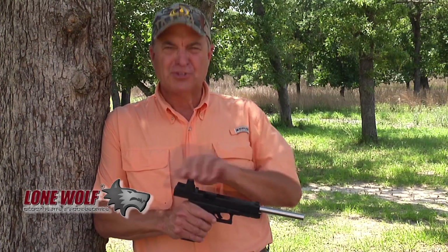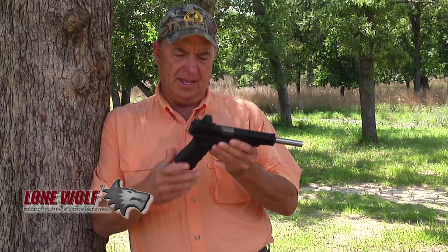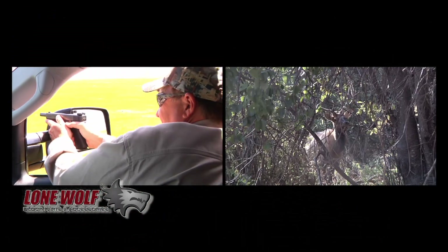I am absolutely stoked about my new handgun here. Hi everybody, I'm Keith Warren, host of a television program called The High Road. This is a Glock — it's a 10 millimeter — and I have used Glock handguns hunting everything all over the world, from prairie dogs all the way up to big bull elk.